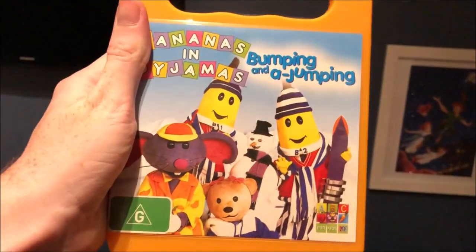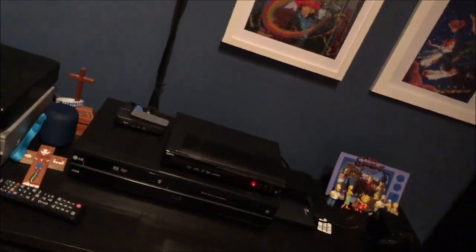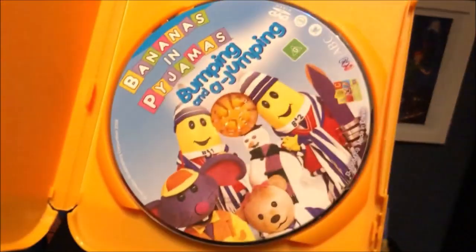And the next one I have here is Bumping and Jumping, which I got this from eBay I think in 2016. So here's the front, the spine, and the back. And there's the disc.